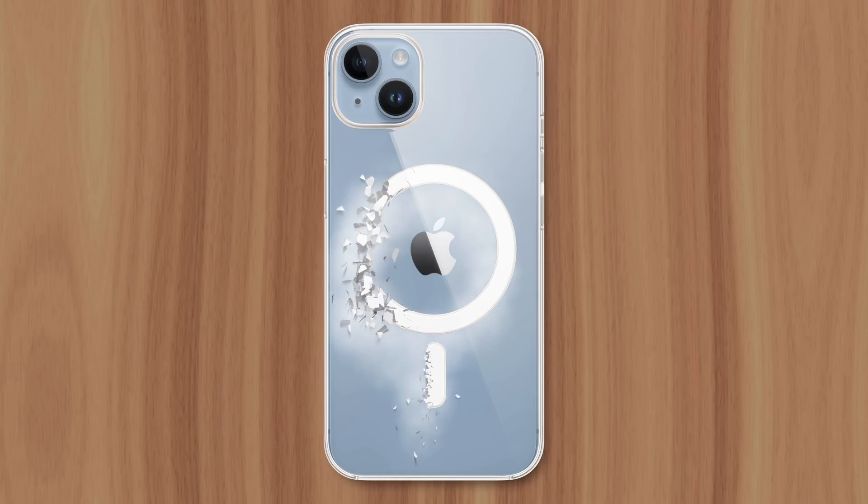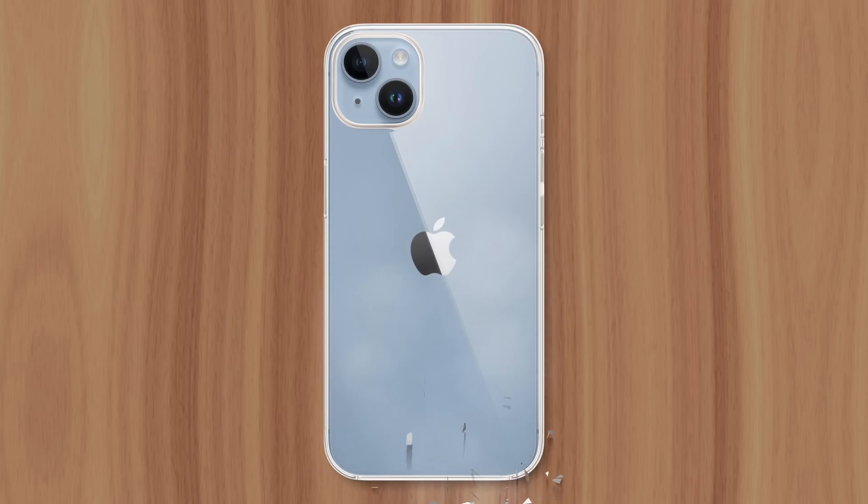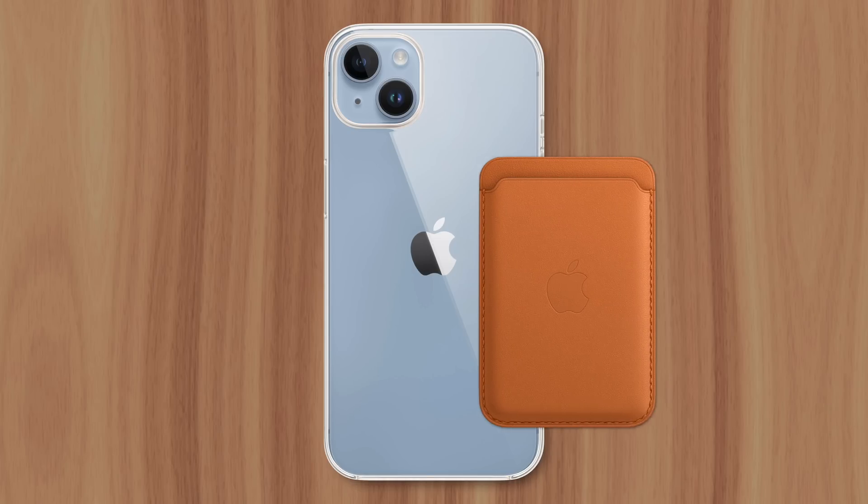There have been tests that demonstrate the iPhone's internal magnets still work through a case, so wireless charging with MagSafe would still be useful, but things get riskier when considering the accessories.